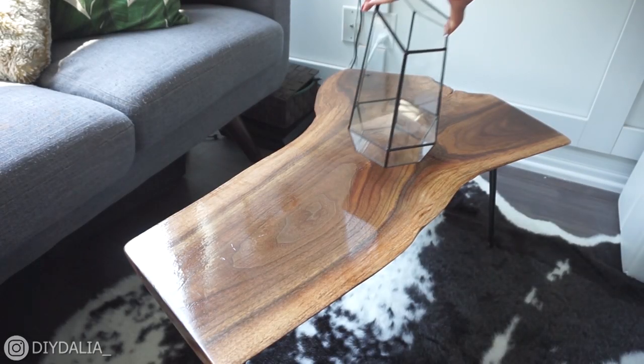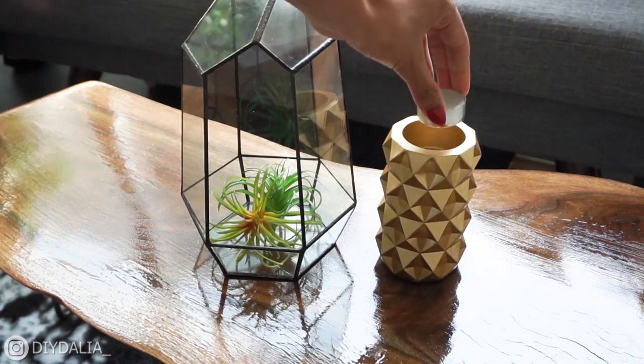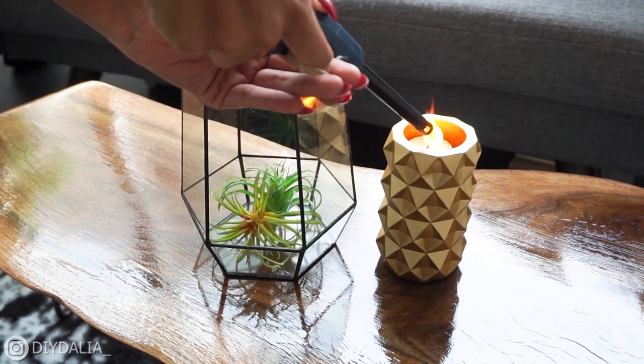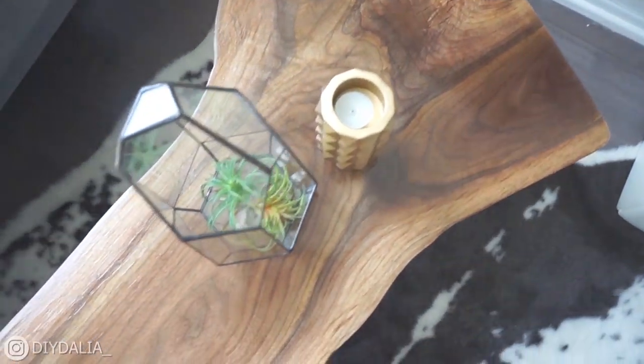And there you have it — the coffee table is complete! I hope you liked this video. If you did, leave a comment, give me a like, and let me know the solution to my sanding problem down below. If you enjoy watching me, why not subscribe or check me out on Instagram at DIY_Della with an underscore at the end. Until next time, bye!